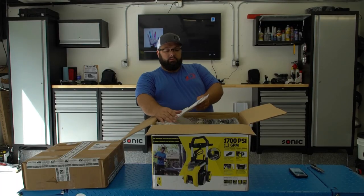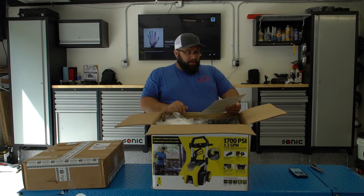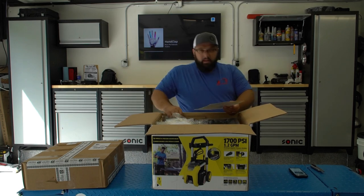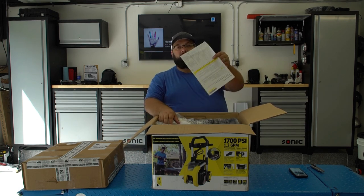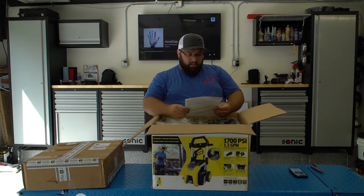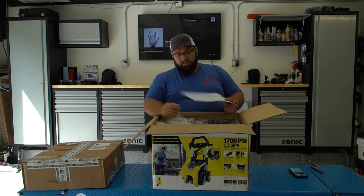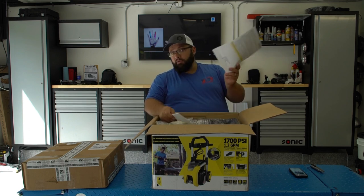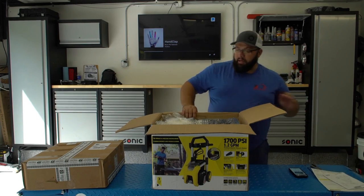I remember a video where Matt Moorman is complaining about — don't call him if these things break. The first thing you see when you open this is the warranty card: three year limited warranty. So make sure you fill this out and send it in. I will do that so I don't get yelled at by Matt.